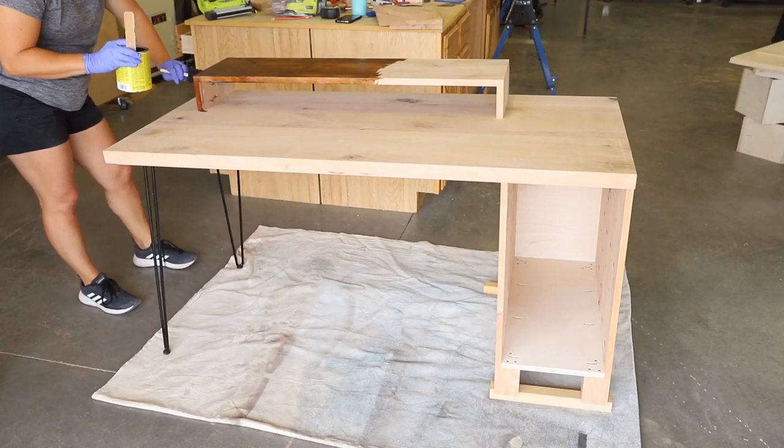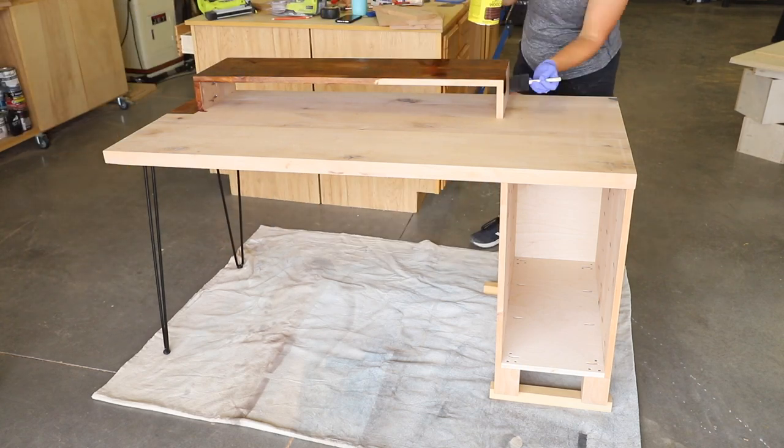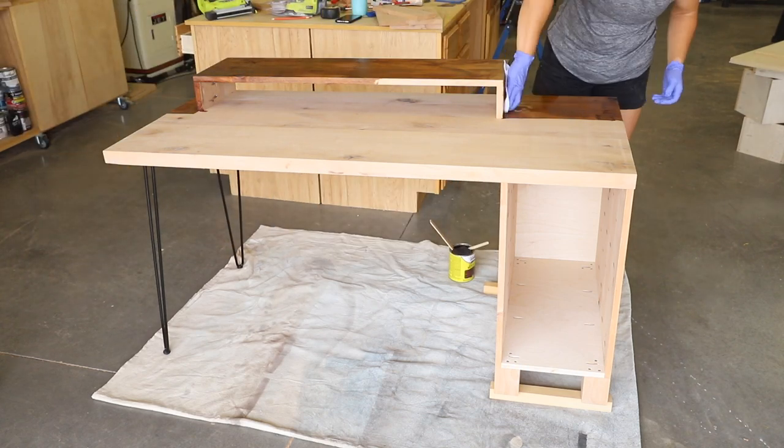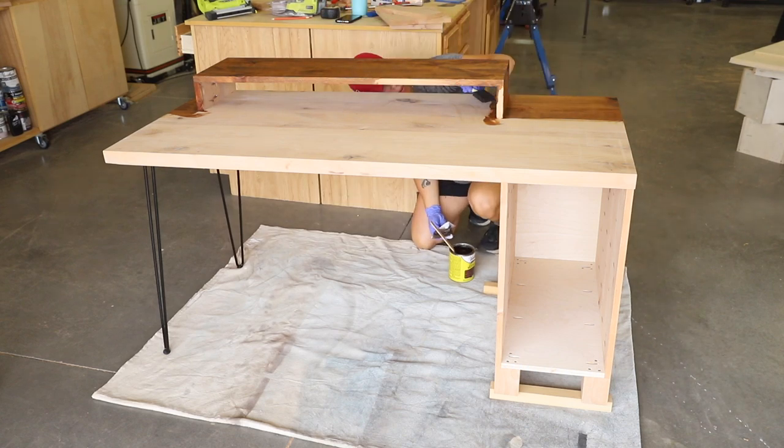For the stain, I used Provincial by Varathane, which matches the rest of the furniture in my son's room. Once the stain was dry, I followed it up with 4 coats of Wipe-on Poly, sanding in between with 220 grit sandpaper.